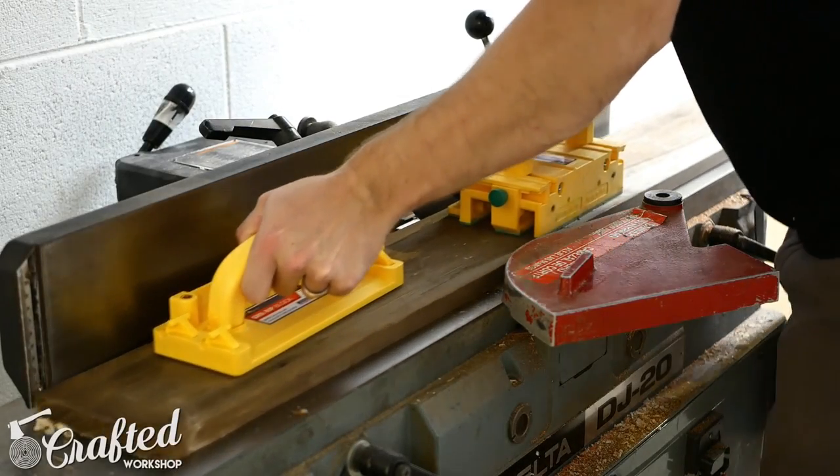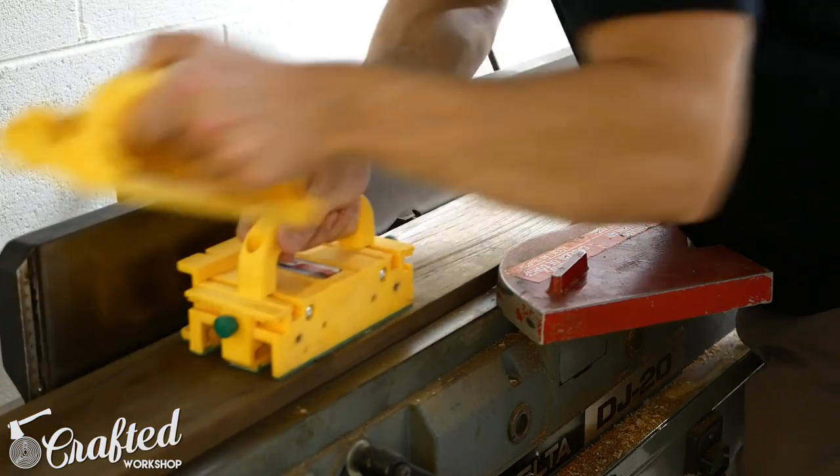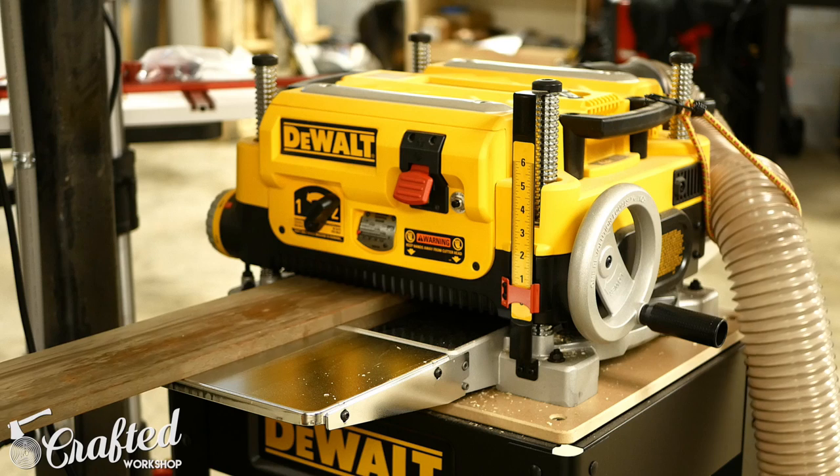I decided to use some more of the old redwood fencing my dad had given me for this build. The first step was milling the wood to size.